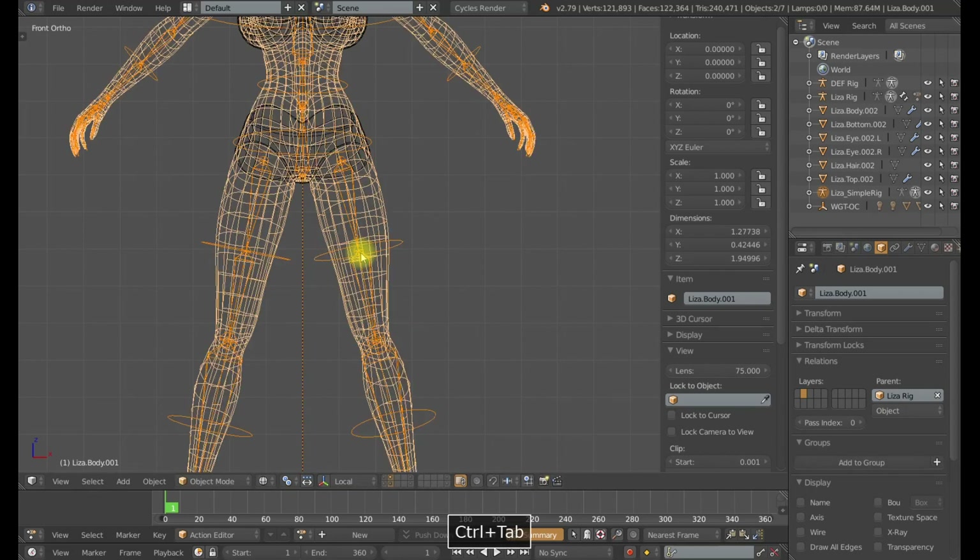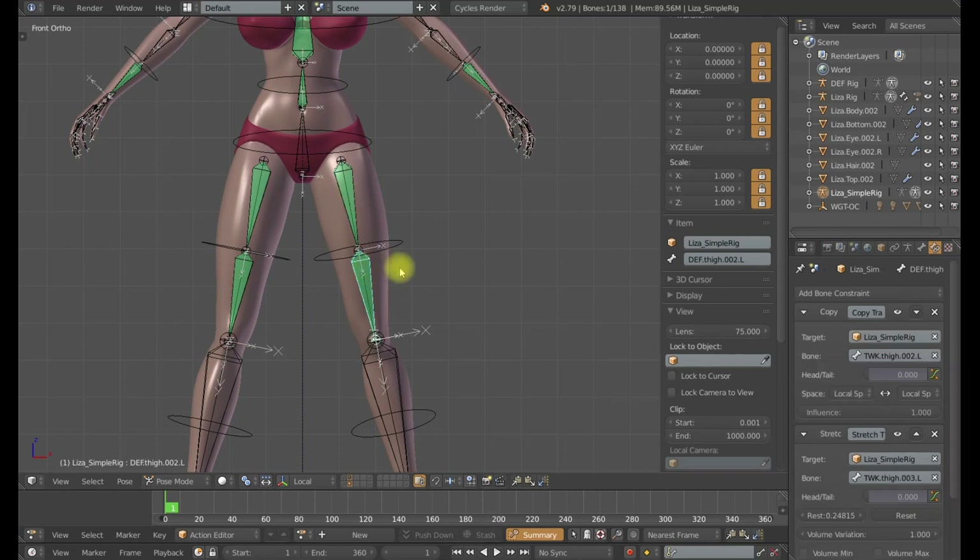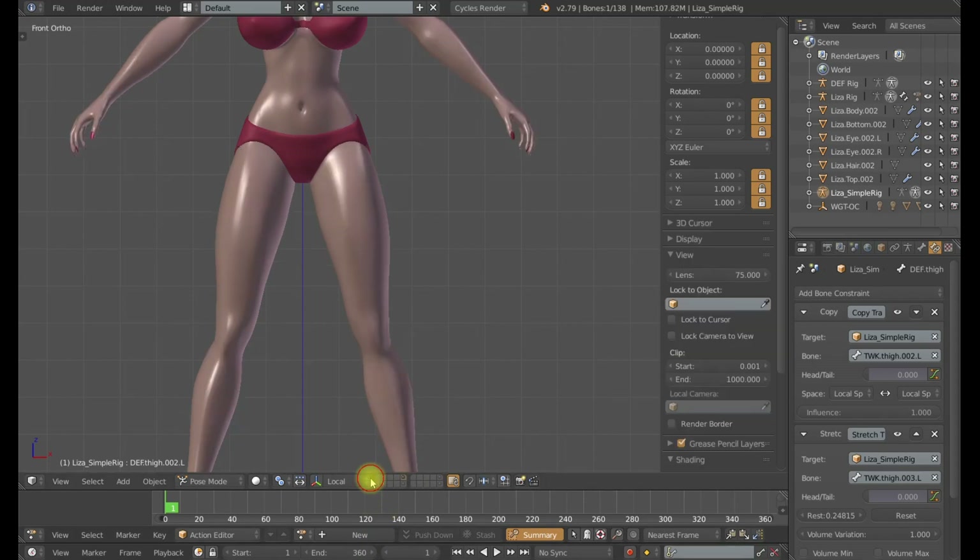Basically what we've done is divorced the y-axis rotation from up top and put it in the center of these two bones. In addition to helping the y-axis rotations, having two deformation bones instead of one is going to give us additional opportunities for squash and stretch controls, so we can squash and stretch the top of the thigh differently than the bottom. More options are better.